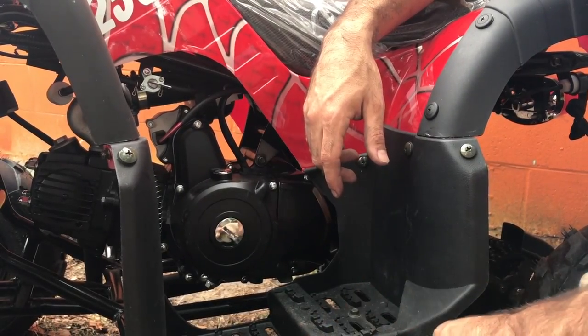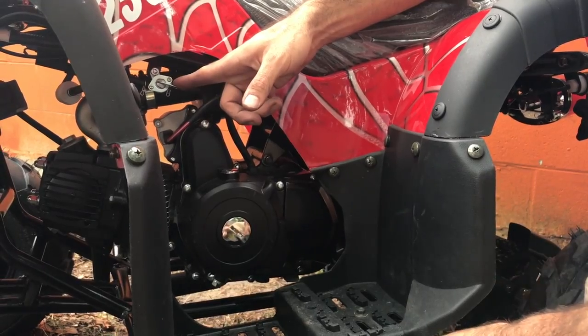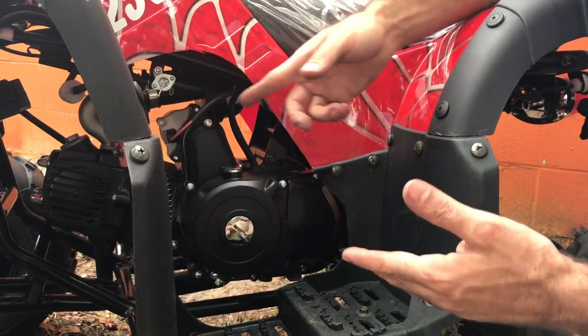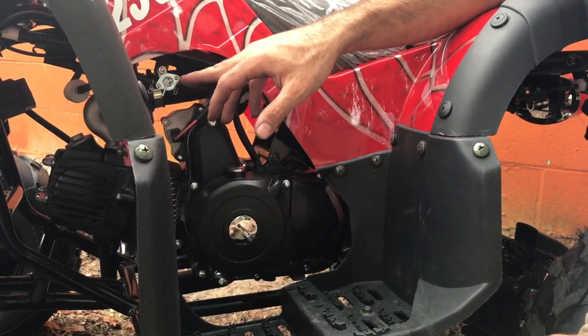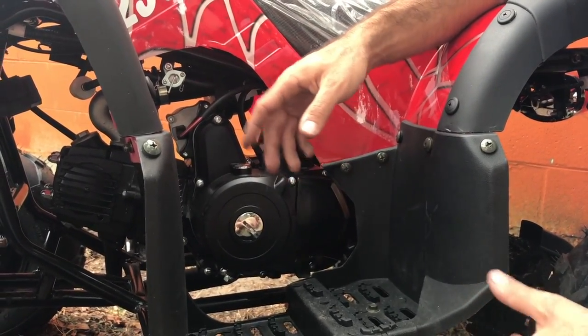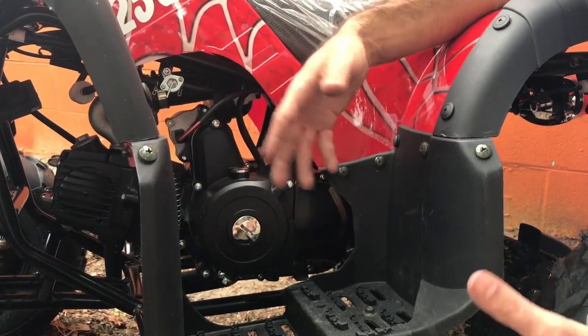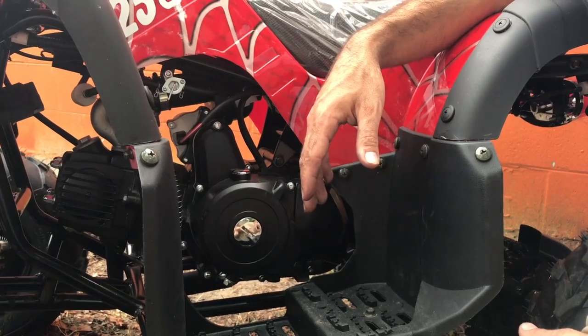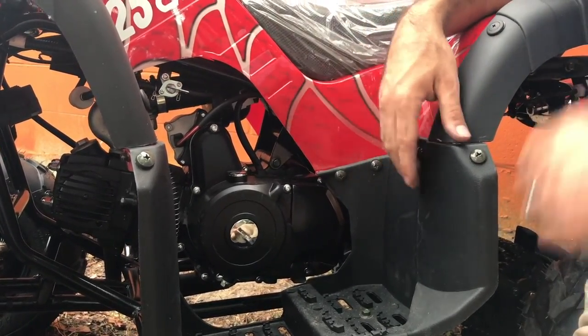Another thing that people tend to forget about is the fuel switch right here — the on/off gas valve. Sometimes if you have this in the off position, you might be putting it away for storage or not using it for a couple days to stop gas from going to the carburetor. People tend to forget to turn this into the on position when they go back to ride. All you have to do is turn this back into the on position and let the gas flow.